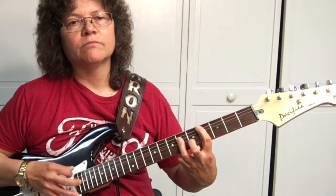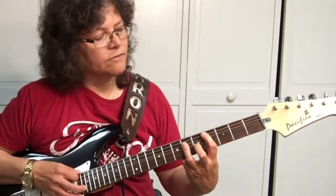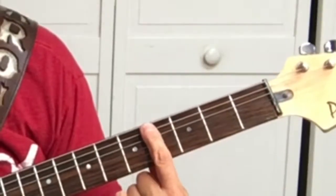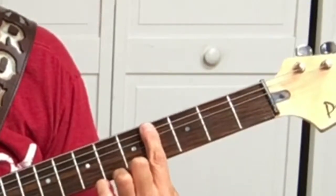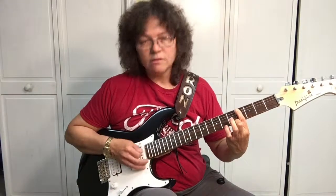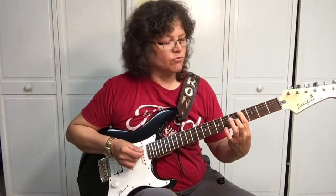Then we go to the C. To prevent you from accidentally hitting the sixth string, take your first finger and just put it against the sixth string so if you accidentally hit it, it won't ring out.